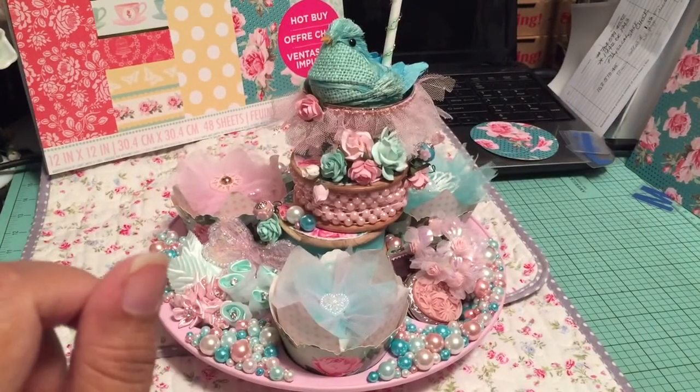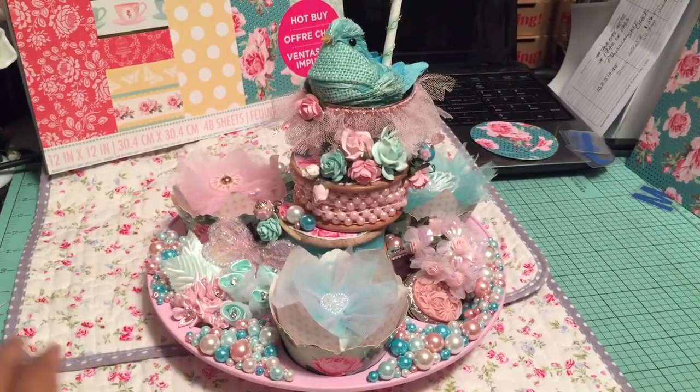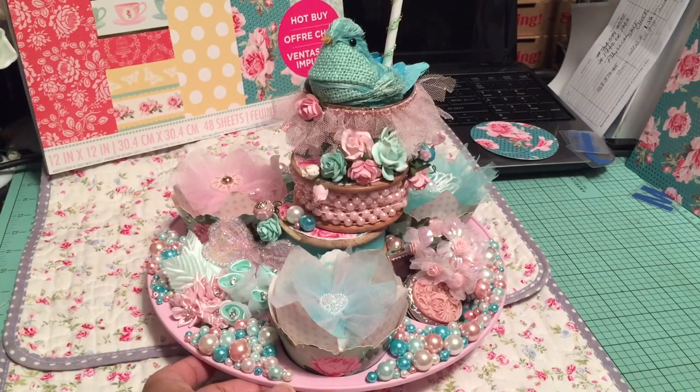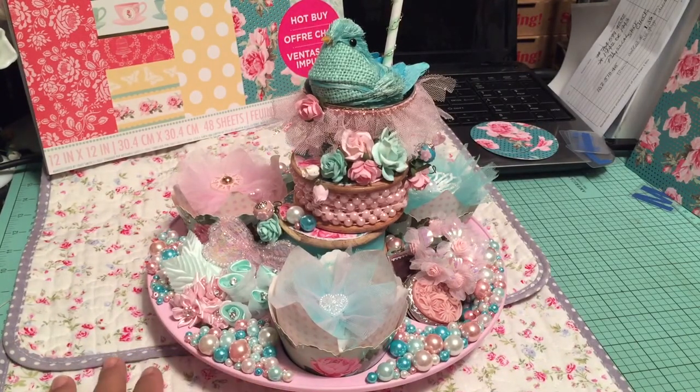Hey guys, so this is my project share for a swap that I'm participating in for a Facebook group. And this is actually for Tracy, who is ChiTownTracy on YouTube, and she's also the owner of Art Attack Supplies. Many of you know her because she sells lots of goodies, especially the Tilda goodies.